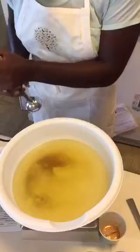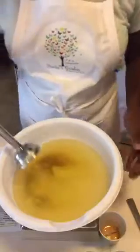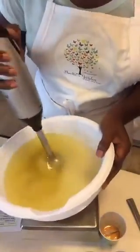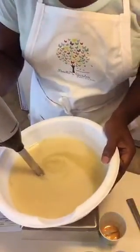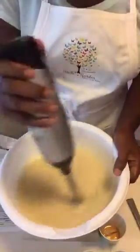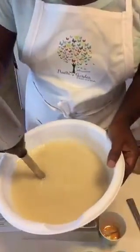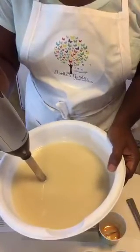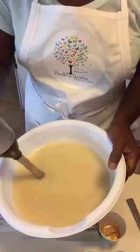There's no lye in there yet — that's why you don't see me wearing gloves or eye protection, but trust me I will in just a minute. There would be no way you would see me on here making soap and dealing with the lye without my gloves and my eye protection.